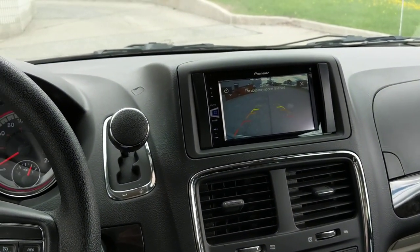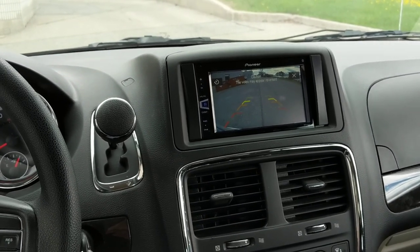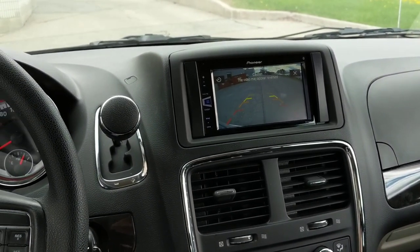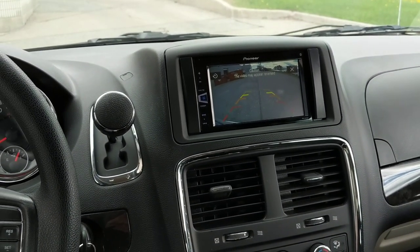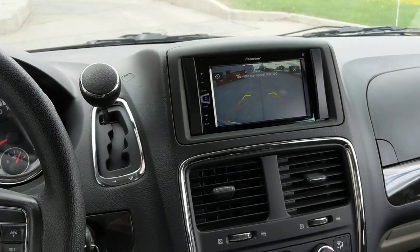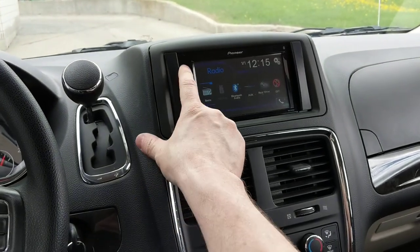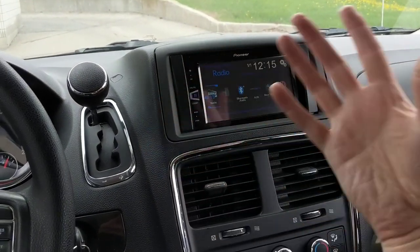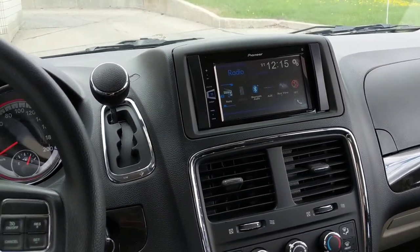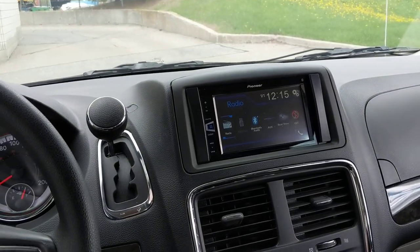For the steering wheel interface we used the Axxess ASWC-1. The reason we use that one is because steering wheel controls on Dodge, Chrysler, and Jeep are CAN bus based, and the ASWC-1 is the module that allows us to interface with the CAN bus. We also used a 40EU10 antenna adapter in order to get AM/FM radio — you can hear the reception on the radio right now.